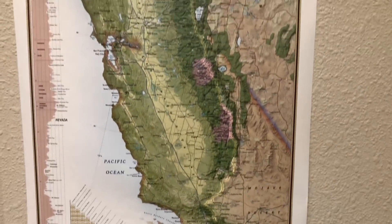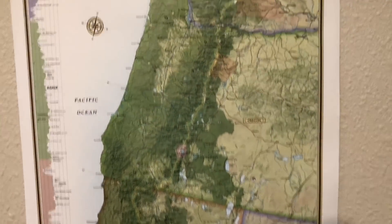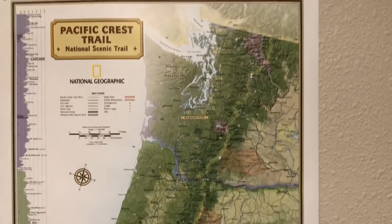For those of you who don't know, the Pacific Crest Trail is a long-distance hiking and equestrian trail spanning 2,650 miles from Mexico to Canada, crossing through the states of California, Oregon, and Washington. In order to complete this trail in one continuous trip, I'll have to carry everything I need on my back. Along the way, there will be trail towns where I can resupply on food and anything else I may be low on.